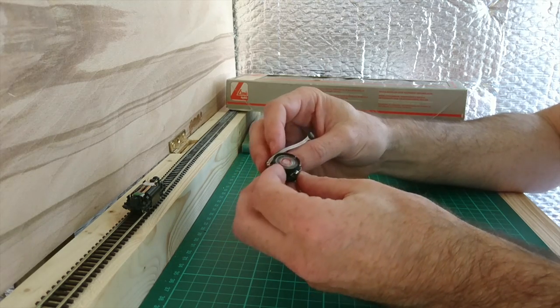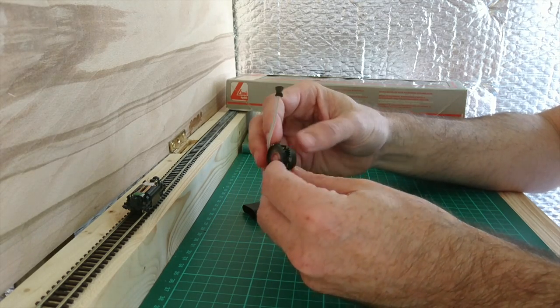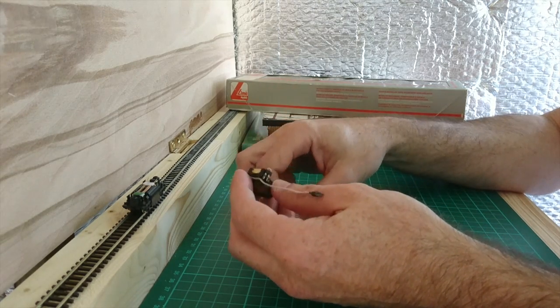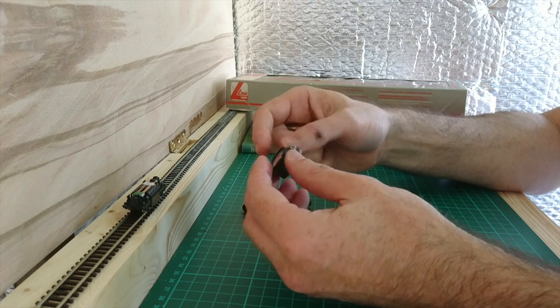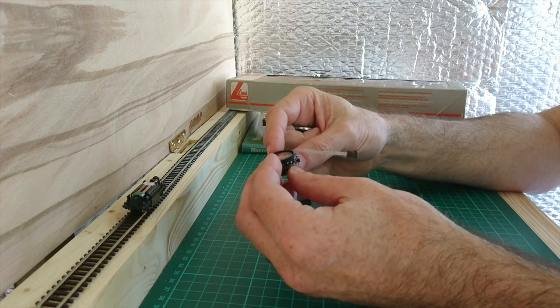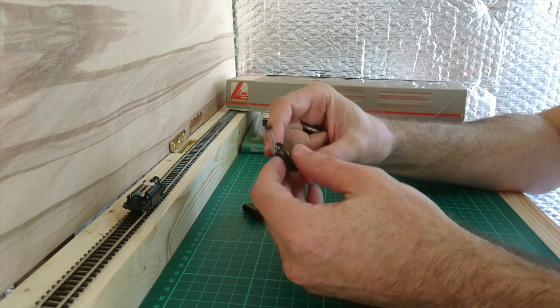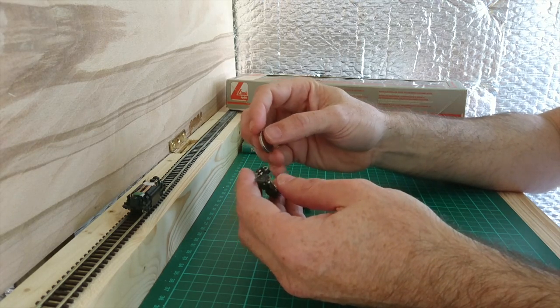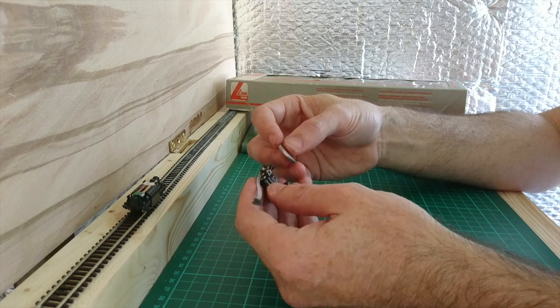Anyway, back to the subject in question. This is the TrainTech SFX20 Soundship Diesel for DC or DCC locomotives. The really big win here is that fitting this inside a locomotive will give you diesel sound effects, regardless of whether your train has got DC or DCC in it. It's rather nice.